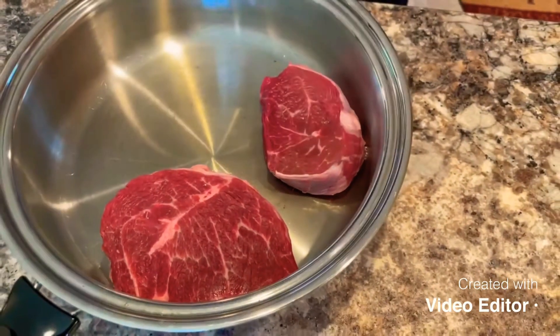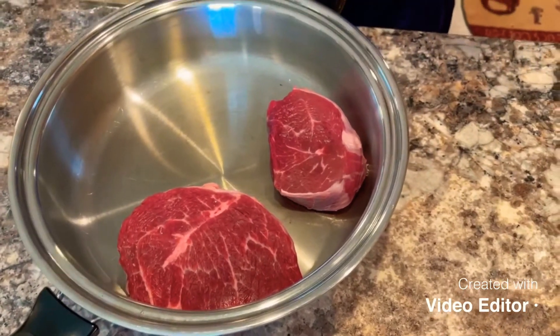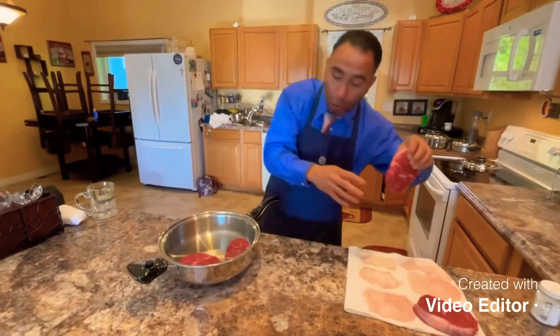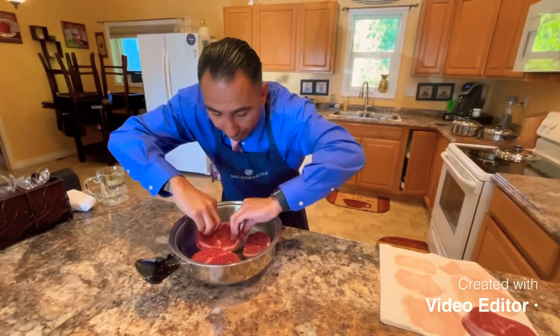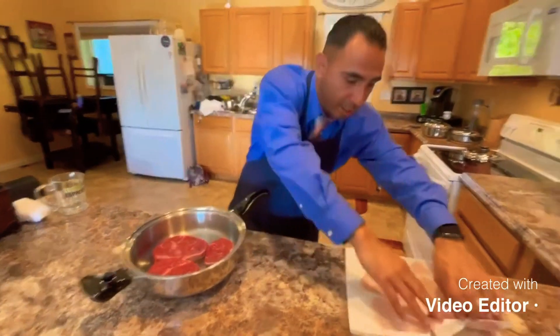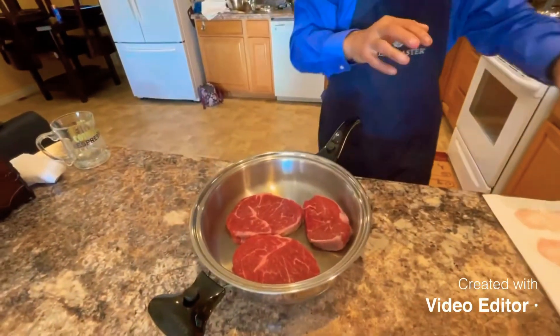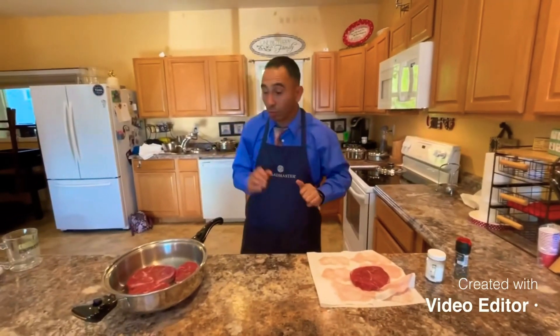What you want to do is not put them too close together. The reason being is that if they get too crunched up together, it's not allowing them to fry properly — they'll start to absorb in their own juices. The further apart, the better. Go ahead and place them in. We'll just do three right now.